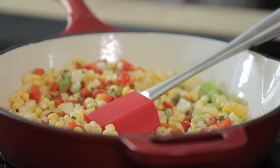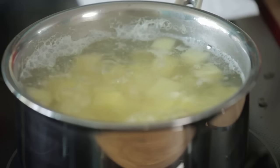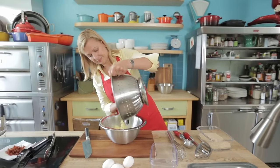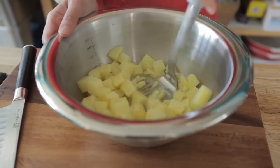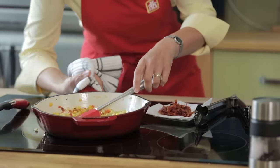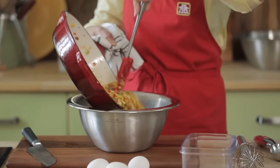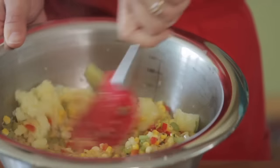While the vegetables are sauteing, I cook two and a half cups of diced Yukon Gold potato until tender. Then I drain it, put it in a bowl, and roughly mash it — a few lumps are okay. If you can, let your ingredients cool a little bit, then add your cooked vegetables to the roughly mashed potatoes and stir just to combine them.